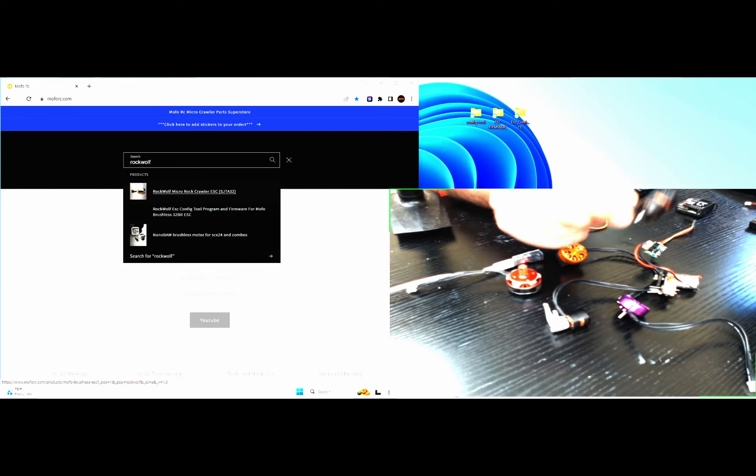Pre-programmed for this, so what you would first do when you get your package — if you have this variant of motor or any other variant that is a 12-pole and roughly 3200 kV — all you would have to do, depending on your receiver, is use a stock Axial ESC with built-in receiver. I'll be using this today for the purposes of this video.